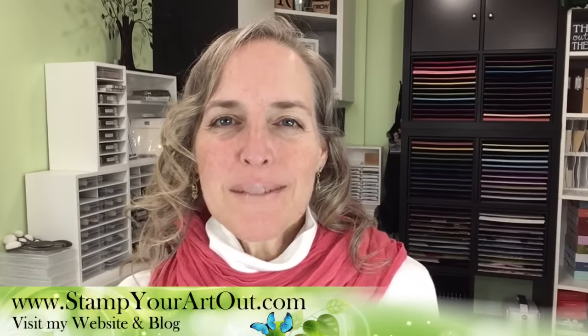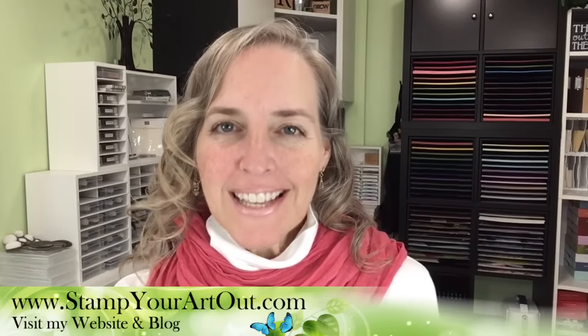Hi everyone. I'm Rachel Tessman from StampYourArtOut.com. I'm an independent Stampin' Up! Demonstrator from Andover, Minnesota in the U.S., and I am here to bring you a delayed live paper crafting class.